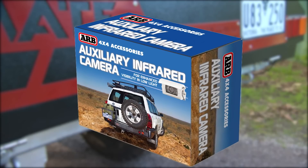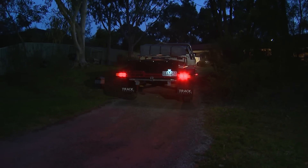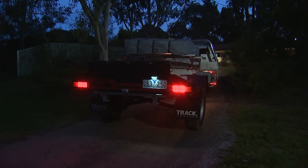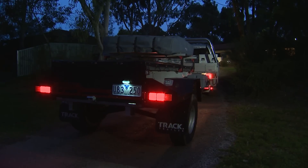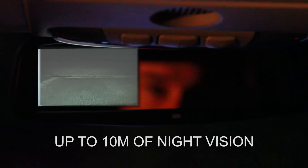The Trailer Connection Kit utilises the infrared camera, making it ideal for pre-dawn escapes or late-night arrivals at camp. As well as providing excellent daytime vision, the ARB infrared camera makes night-time reversing a breeze by providing an impressive 10 metres of infrared vision in low-light conditions.